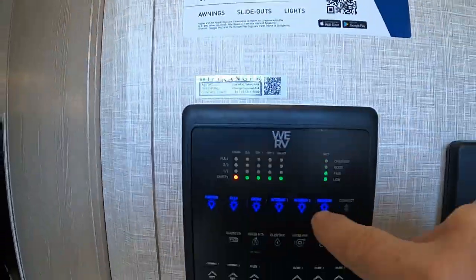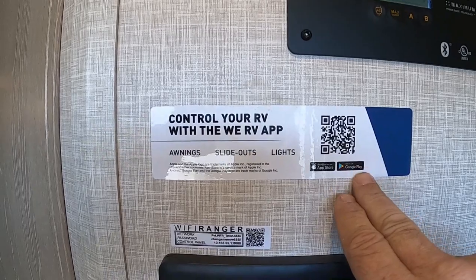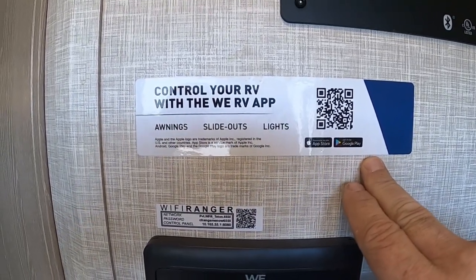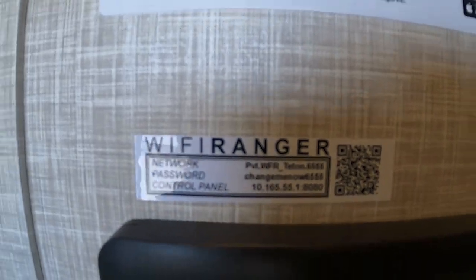You can control everything down here — all these slide-outs and lights — with an app. Very cool. Get the app on your phone from the App Store or Google Play. Stand outside and watch your slides come out. Down here is the Wi-Fi Ranger. I'll send you a video from Flagstaff on how to hook that up.